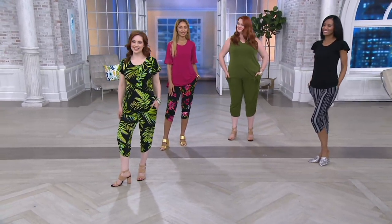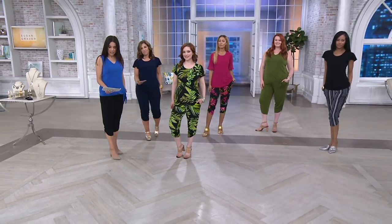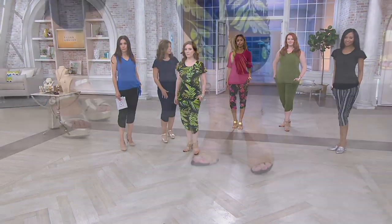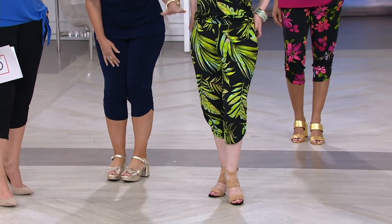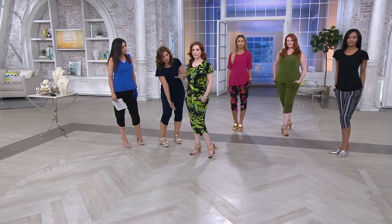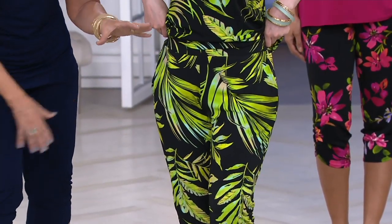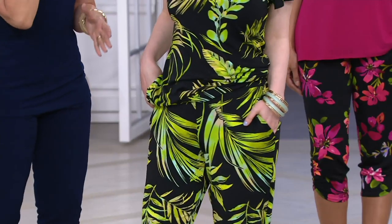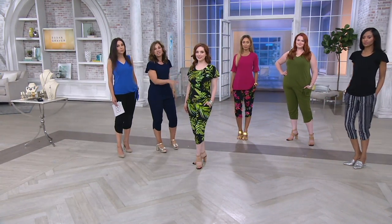Let's go over so you can see all of us — we're representing every color available. Sam is wearing it in the petite and the rest of us are in the regular. The petite inseam is 20 inches; the regular is 22 inches. For petites, we proportion it from the waist to the hip, thigh, knee, and calf — it's not just cut off at the bottom. Even the rise is shorter for petite women, so it fits like we custom-made it for you.